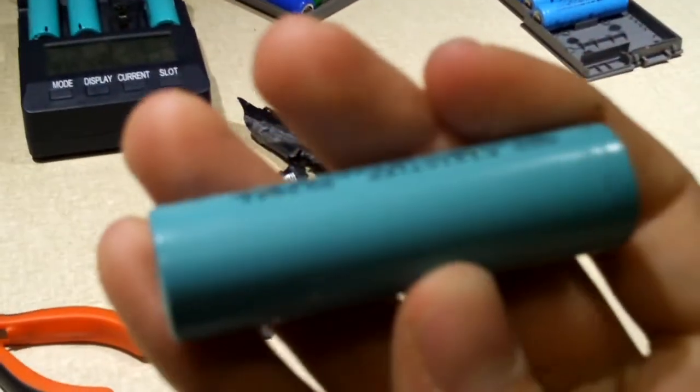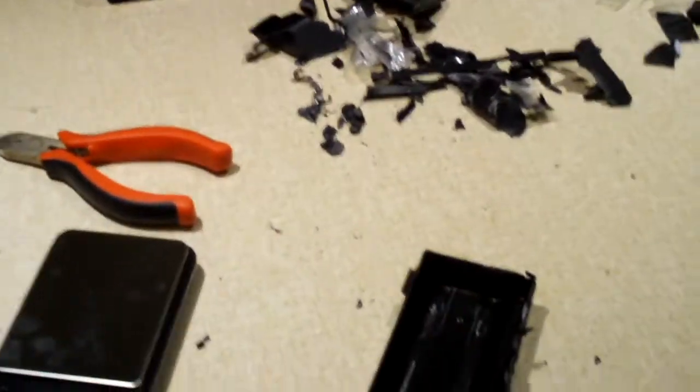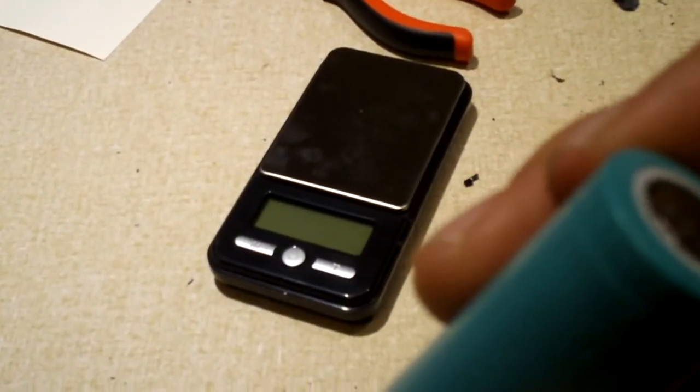Guess what these are rated for? 1900 milliamp hours — that's not quite 2200. But they do weigh in at about 41 to 42 grams, and the Samsungs I think were about 43 grams, so about the same weight.